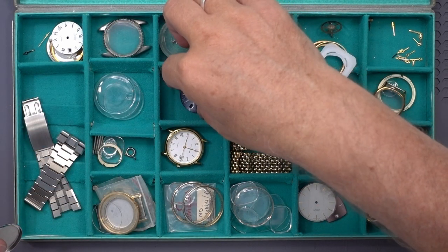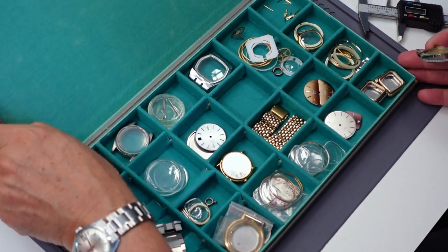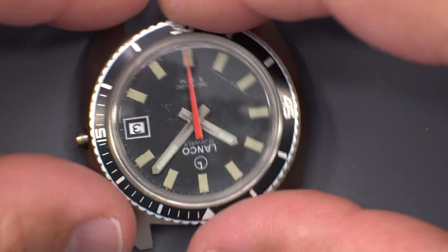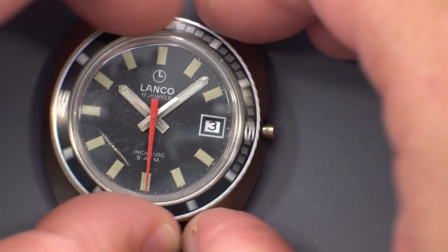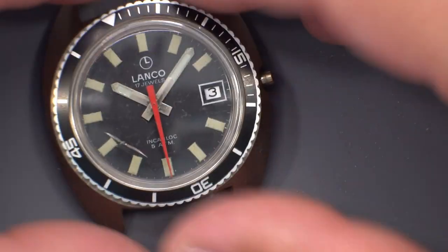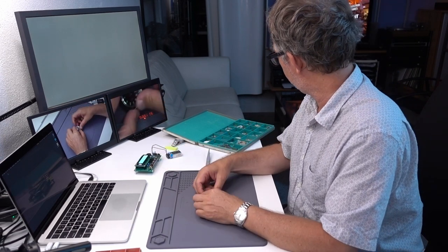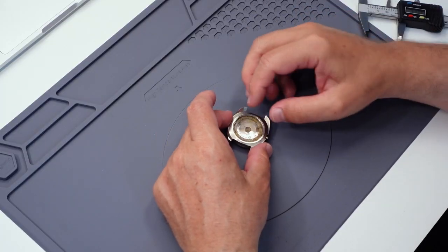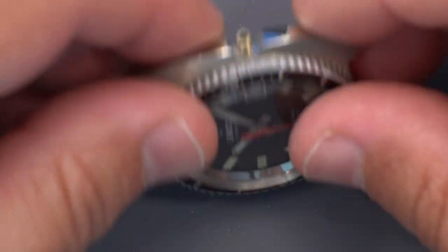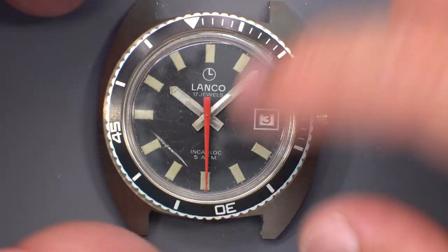One thing I did think was interesting is this Lanco — this was definitely an exhibition watch. It would have been in a showroom display case. The bezel still works, but unfortunately the crystal has a big crack all the way through. That could be a hard crystal to replace because it's inside a bezel. It's fine for radium. The question will be how hard is it to remove this — it looks like it's glued in there. It would probably ruin the dial getting it out, but if not, that could be fun to clean up that case. If you could save the dial and the hands, it could be a fun watch to rebuild because these old diving watches are popular.